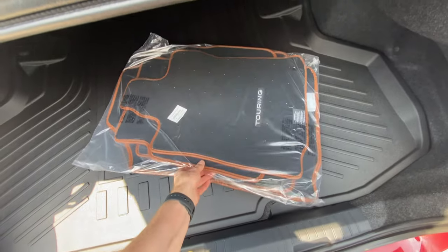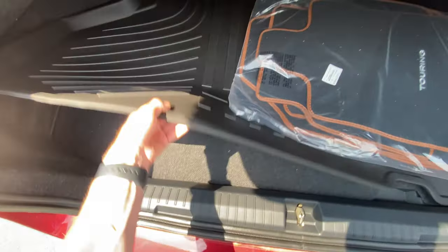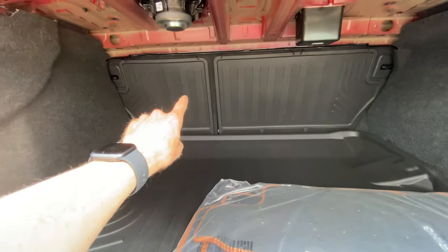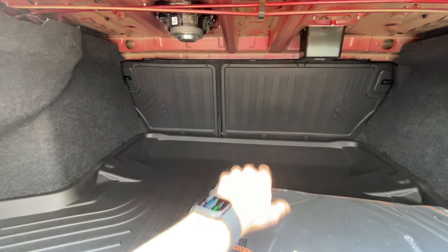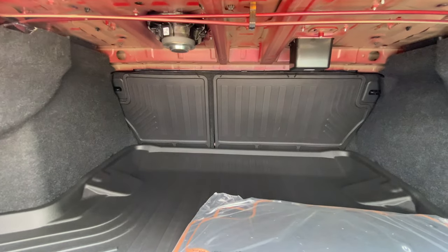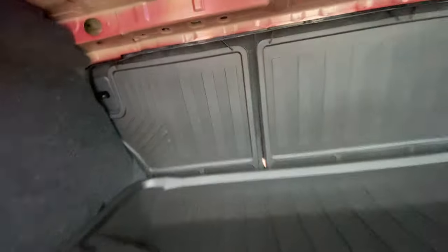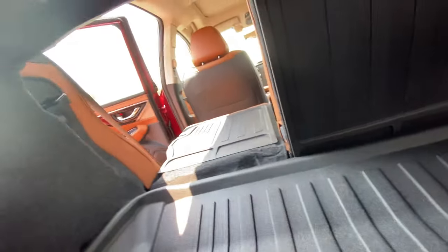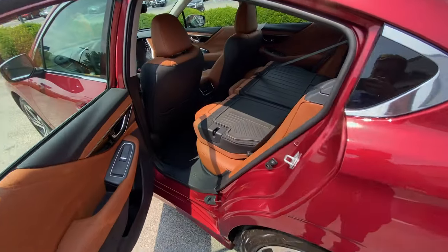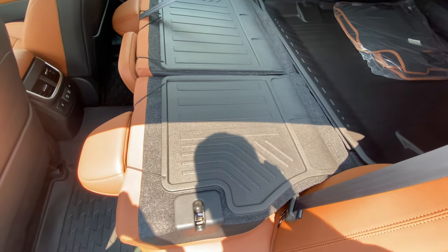Since this is the Touring trim, it comes with the option for the tan interior — black carpeted mats with tan trim. It has a cargo tray back here and also a spare tire. The seats in the back have all-weather protection on the backing, called a rear seatback protector — it's velcroed on and strapped around the headrest. You can get that on any Subaru as an accessory. If you pull these levers, it releases the latch so you can push the seat down from the inside, and that's on both sides.